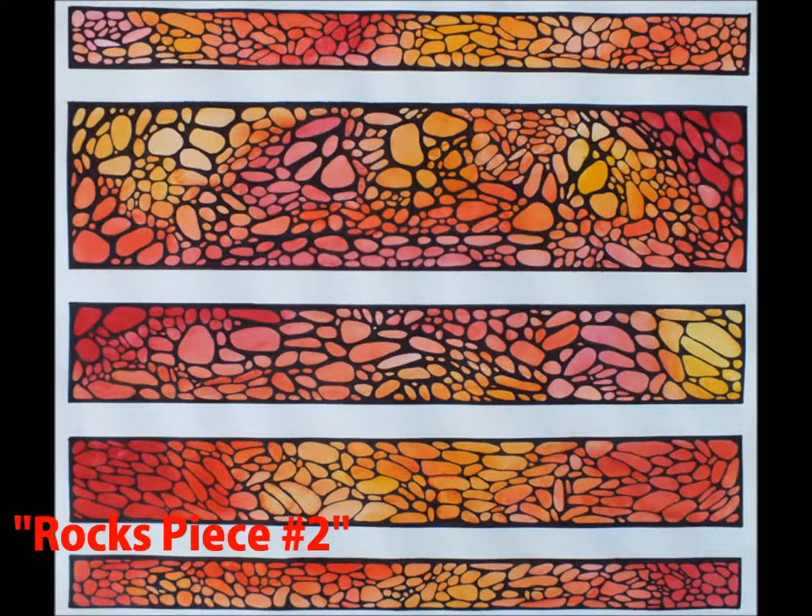In this piece, Rocks Piece number two, I used watercolor and black sharpie. In order to make the flawless white lines, I had to think ahead and put masking tape across the paper before I started painting. In addition to painting, I then used sharpie to draw my rock-like pattern onto the watercolor.